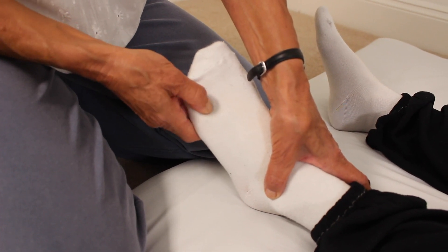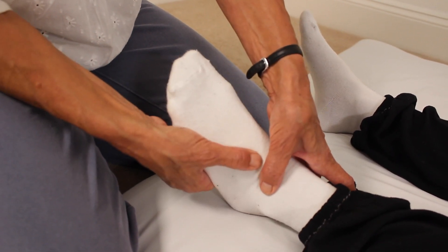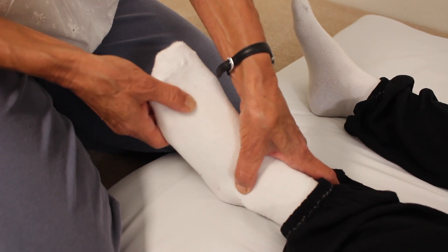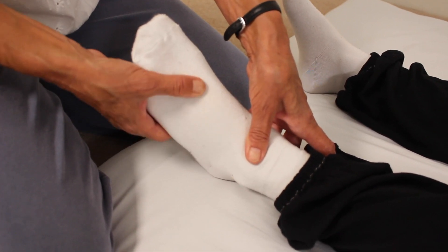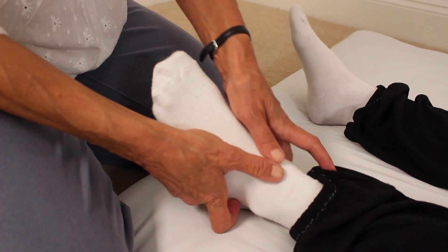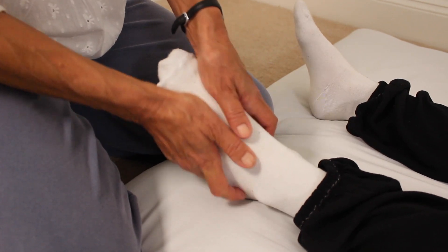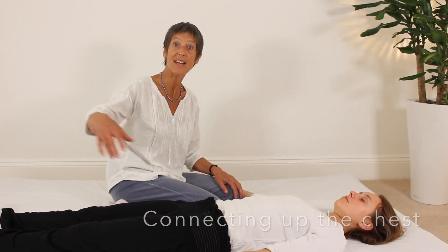There are lots of wonderful acupuncture points on the foot that are particularly useful for calming the mind and for treating problems at the opposite end of the body — head, so headaches, eye problems. Take each toe in turn, find it, rotate and stretch. Swap hands if you need to be comfortable. Give it one more opening. So: leg, foot, other leg, other foot. And now we're going to connect up the chest before we come to the arms.